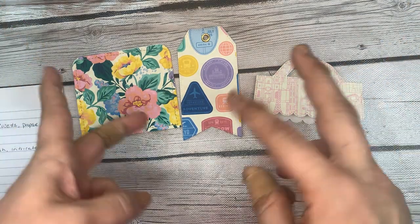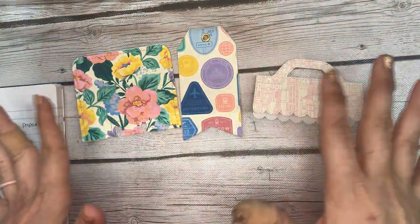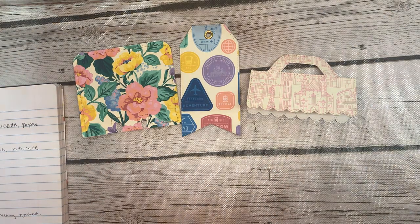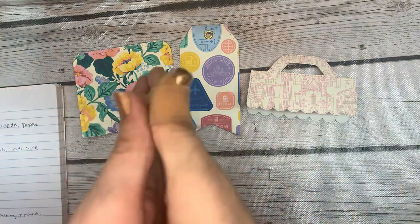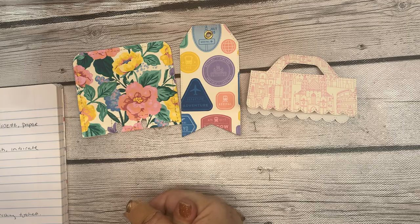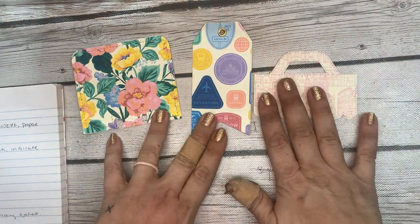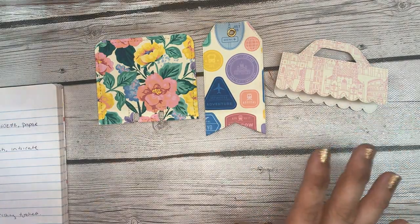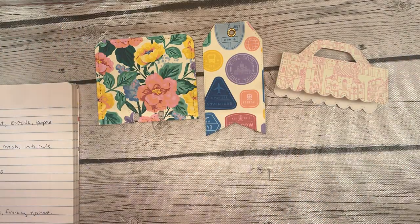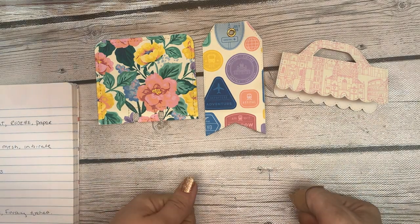These are not rules but guidelines I use when decorating, and it usually turns out a success for me. Susan was sweet and said my projects are always so pretty and she wants to know the process I use to make them. I hope you'll stick around and watch, and if you like these kinds of videos definitely let me know and I'll try to get more comfortable doing them.